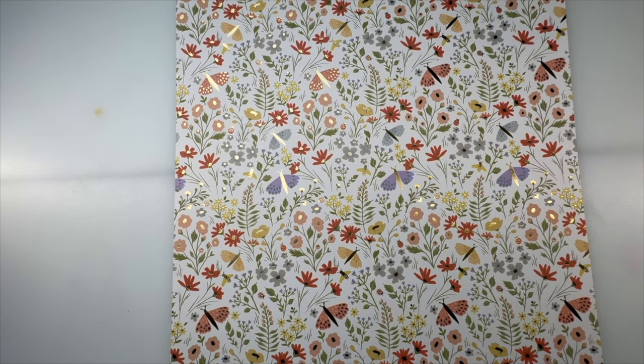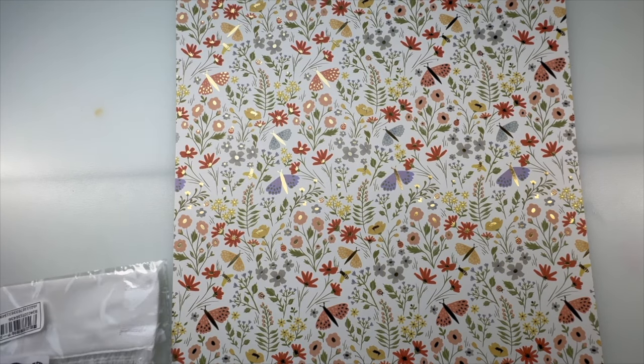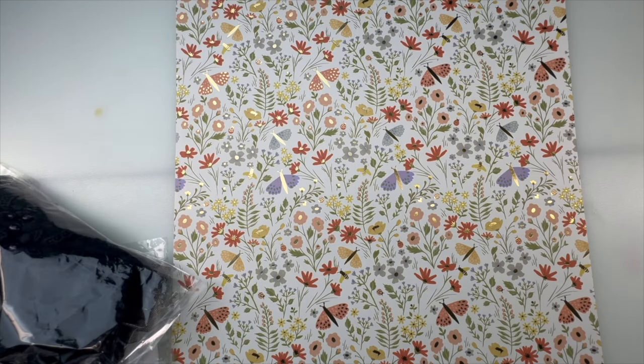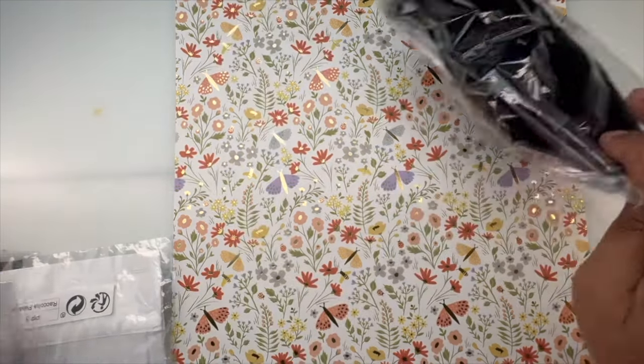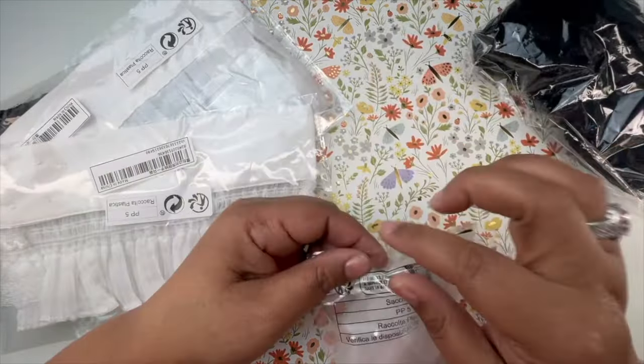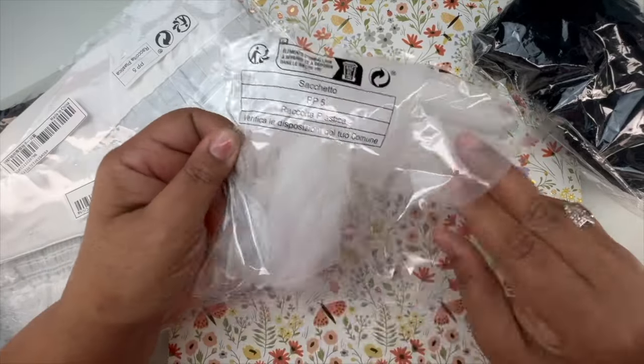The first one came broken so I had to return it and have them send a new one. I got a few of these and I thought they were really cool, especially for photos. I got these — they're like cuffs for when you're taking photos, and I bought different kinds.